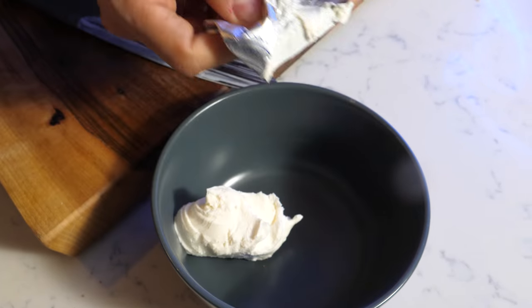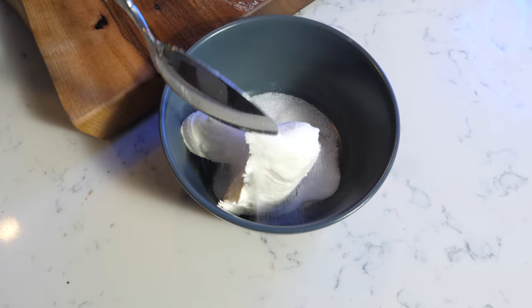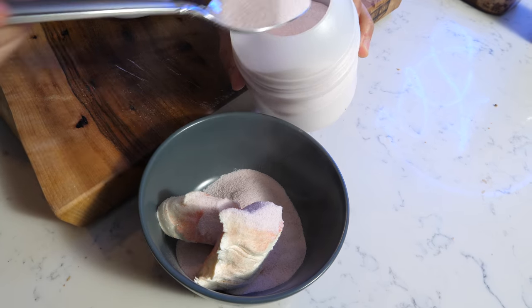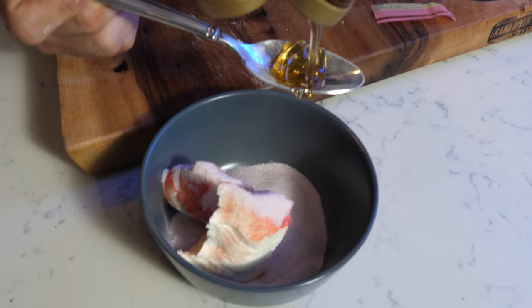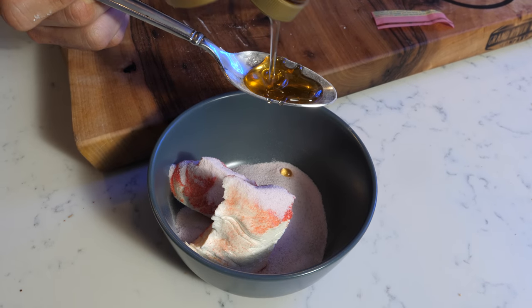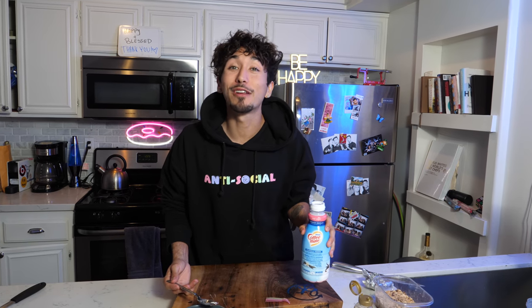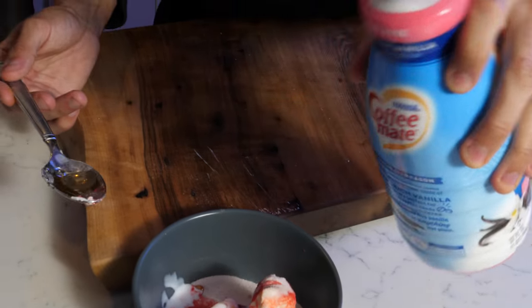Now let's start making our cheesecake frosting. We're going to use about half the cream cheese. For the amount of cheesecake we're making, use about one sugar packet or a tablespoon's worth. Throw that on there. Let's do a couple scoops of Kool-Aid — we want it to be tasty. Then we're going to throw in about a tablespoon of honey. Our buddy who spent time in prison said to throw some vanilla creamer in there too, but not a lot. Now mix it all together.